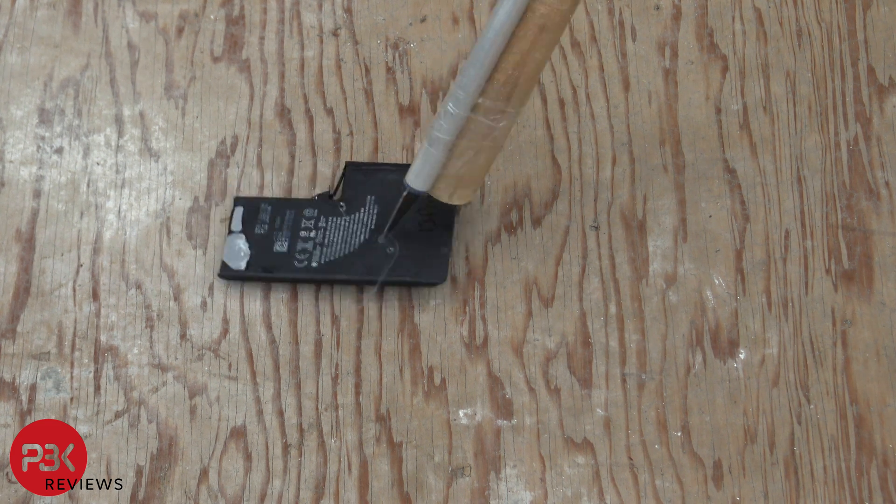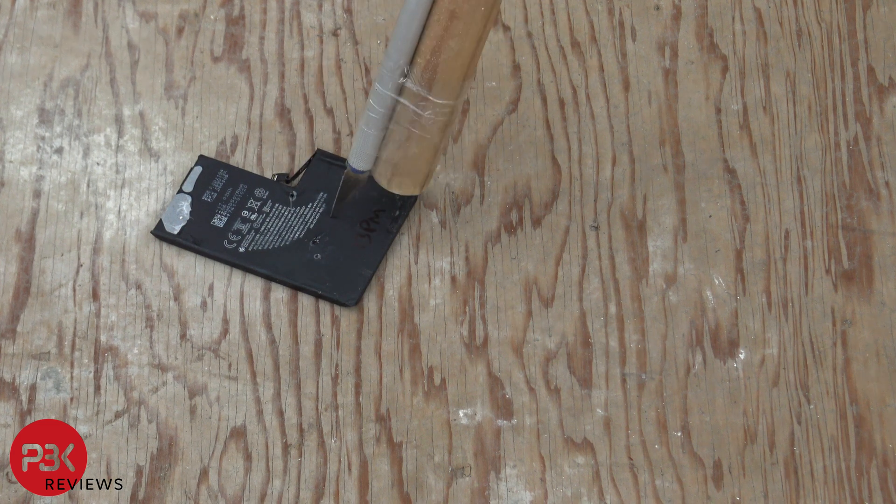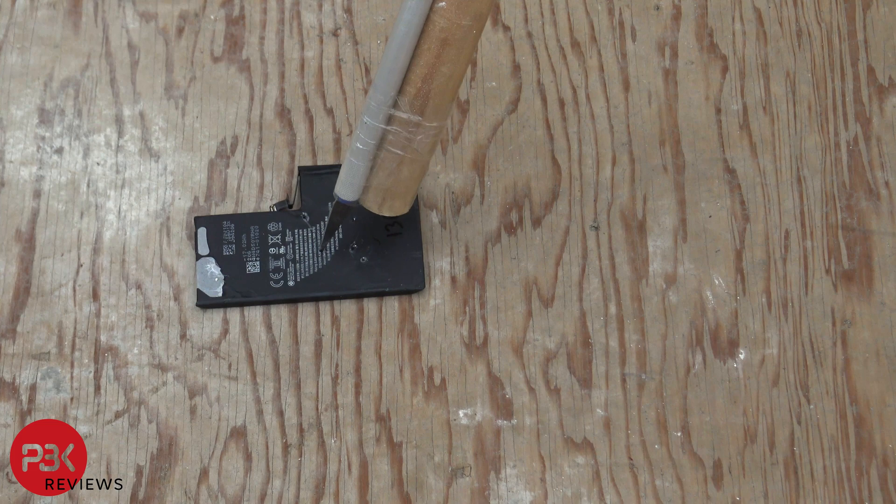The iPhone 13 Pro Max battery seems to arc or cause some sparks when it's pierced and when it comes in contact with the metal knife. There's also some smoke but no fire or bloating.